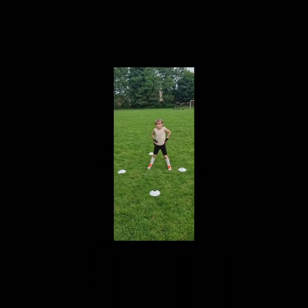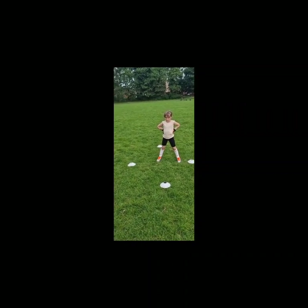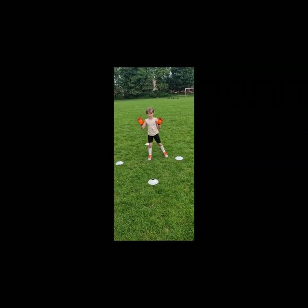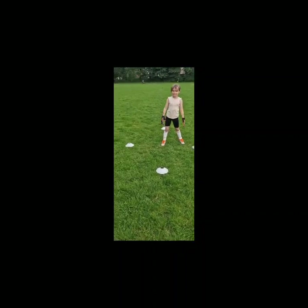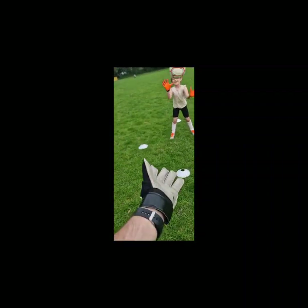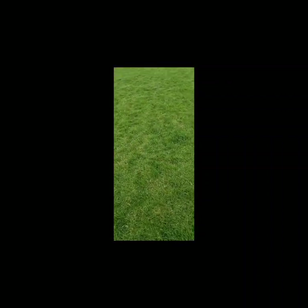I'm just going to throw the ball at different heights. Along the ground - you have to catch it, how do you catch it along the ground? Show me the position. Perfect, well done. Knees to chest, knees to shoulders - perfect. And above head - good, much better. Try and keep them hands in front. Good, much better, well done.